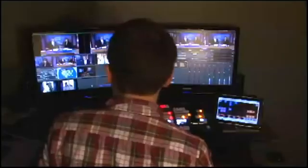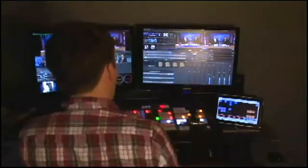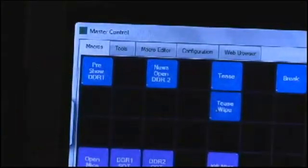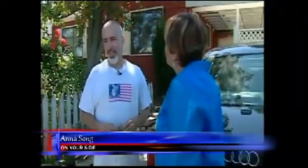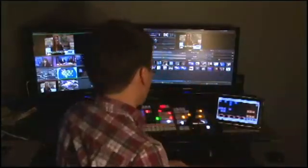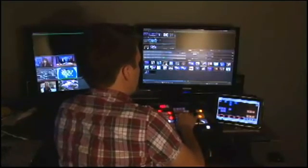All I have to do is hit my tease button. It kicks up the music and sets me up with the correct banner, and the bug will come out when I go to this tease. So let's go to my first tape in the tease — dissolve. Now the next thing I want to do is wipe to my next tease element, so I just hit the tease wipe button when I want to go to the next tape. It's got the tease wipe loaded, and now I just hit auto trans and auto trans again, and then go to black to go to break.